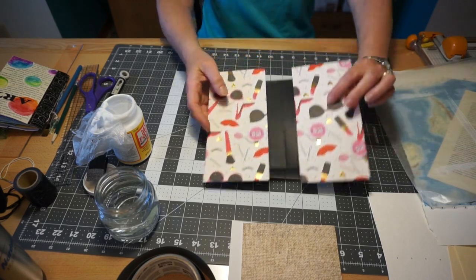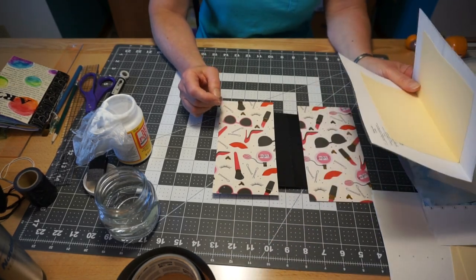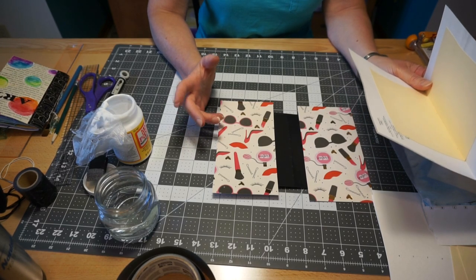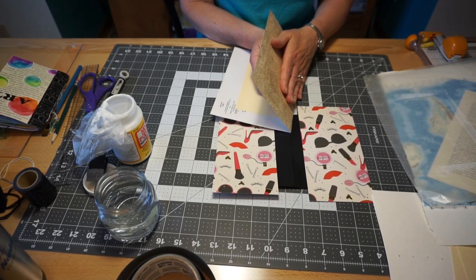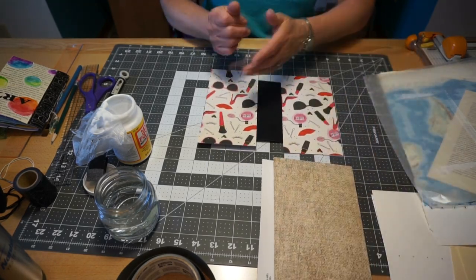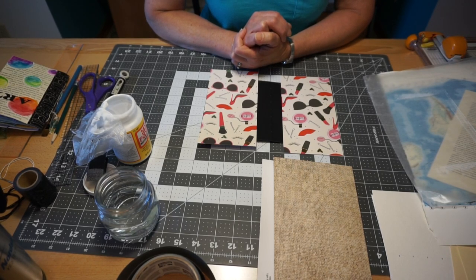Set that aside to dry. Let it dry approximately 15 minutes to a half hour. You can tell if it's not dry if it still feels cool to the touch — it shouldn't feel damp at all. I'll let those two dry and I'll be back with the rest of how to put the journal together.